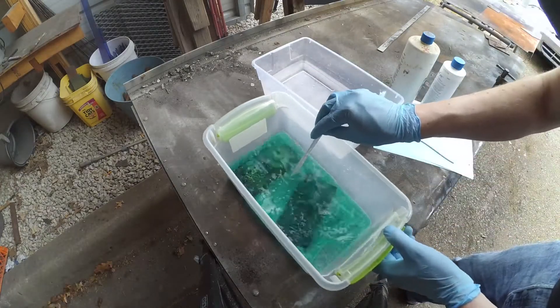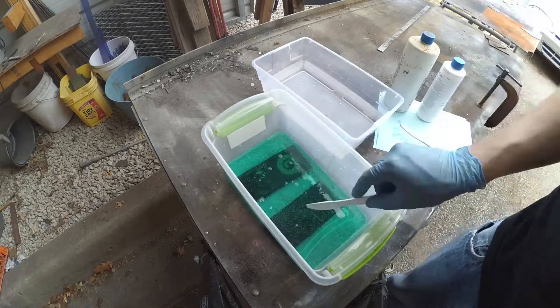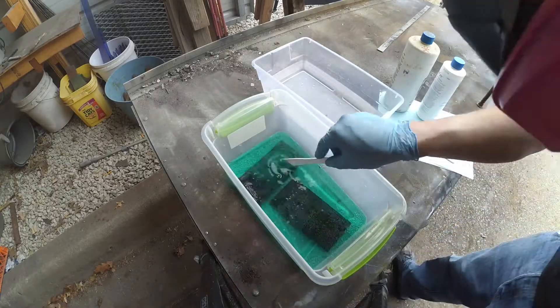Whenever working with acids, make sure to wear gloves and clothes that you're not really all too attached to. I'm also wearing a respirator here, just to be very, very careful.